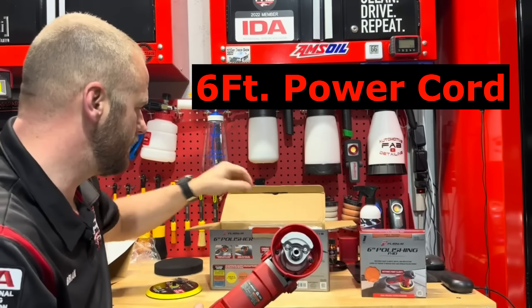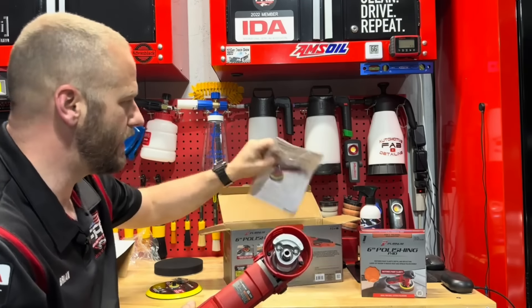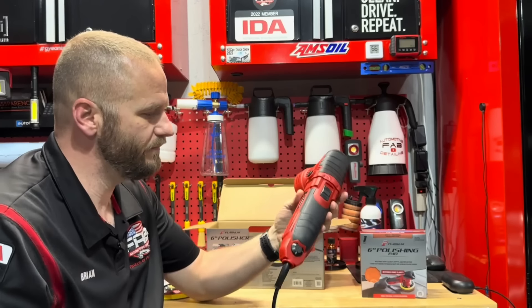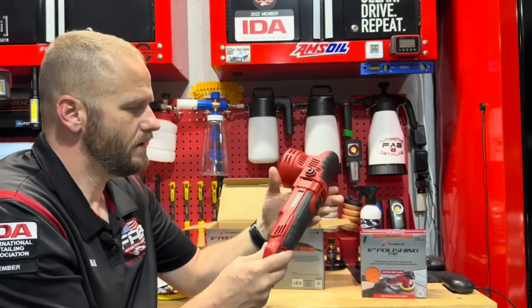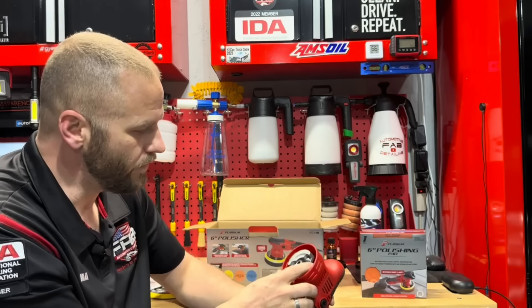It's going to be a very small cord — maybe a six-foot cord — and then the instructions are the last thing in the box. First impressions right off the bat: definitely a cheaper plastic, but overall for the price I think it's going to be right about where you want it to be.